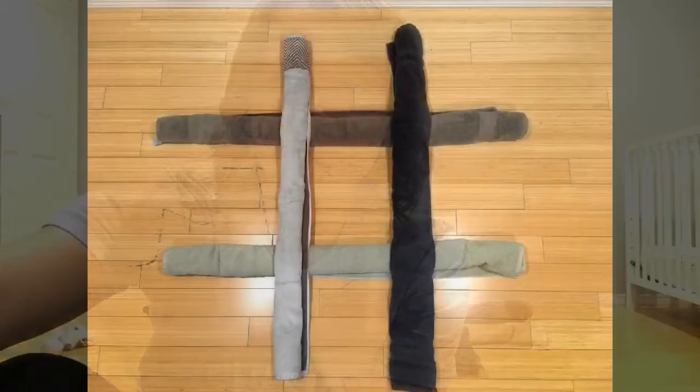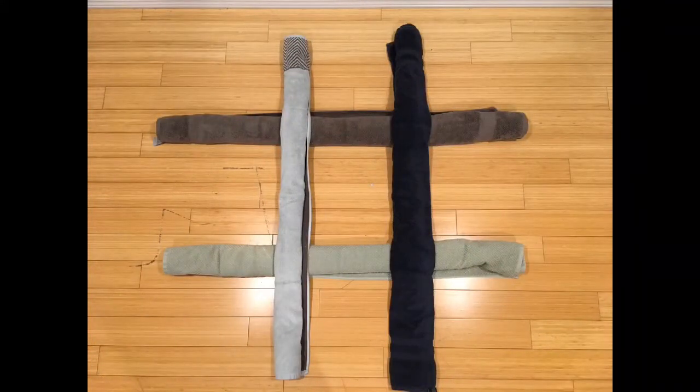Here are the rules of the game. You're gonna alternate throwing using that underhand toss we just practiced, trying to get three of your pairs of socks in a row. That can be vertical, horizontal, or on any of the diagonals, and you're just gonna take turns alternating and throwing. The game board is four towels — two rolled up horizontally and two vertically — laid on top of each other.